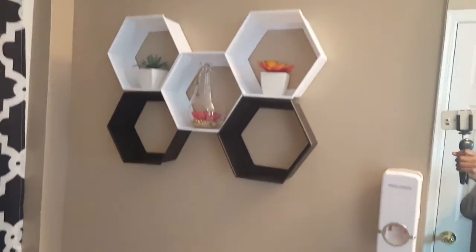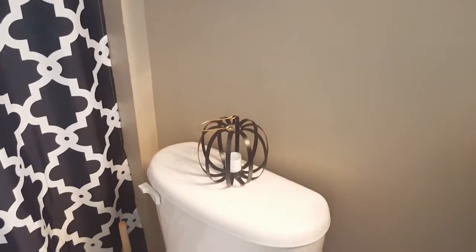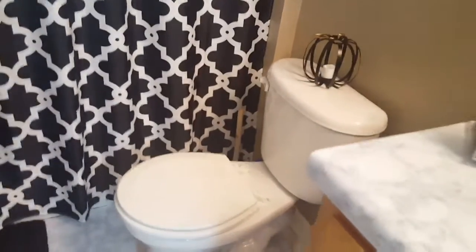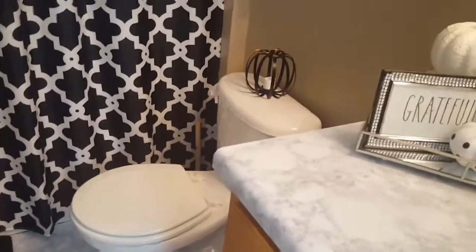These little hexagon shelves I picked up from the Dollar Tree, and that little wire pumpkin I picked up from Target. Of course you've got your toilet area — nothing too spectacular there.